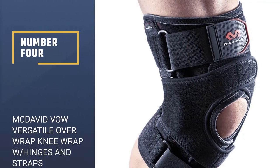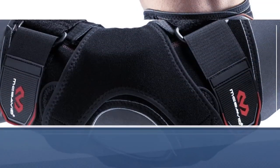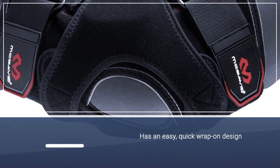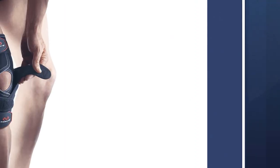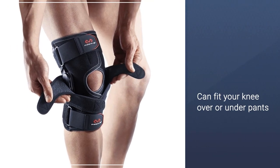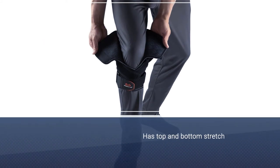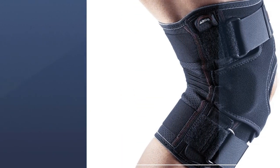Number four: McDavid VOW — Versatile Over Wrap knee wrap with hinges and straps. This knee wrap is best used for moderate instabilities in your ligaments, including swelling and recovering sprains. It features two spring steel stays on each side of the support, which help to enhance the lateral support and overall fit of the brace.